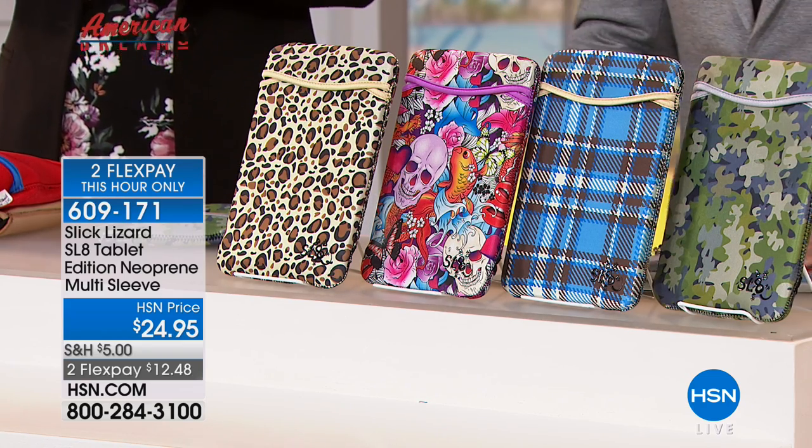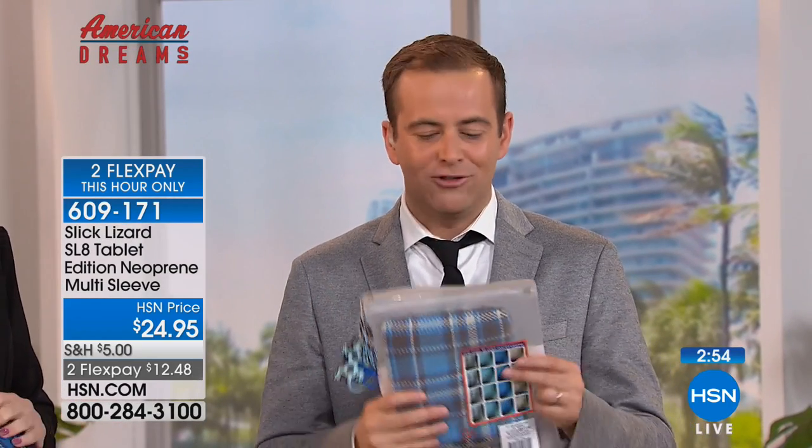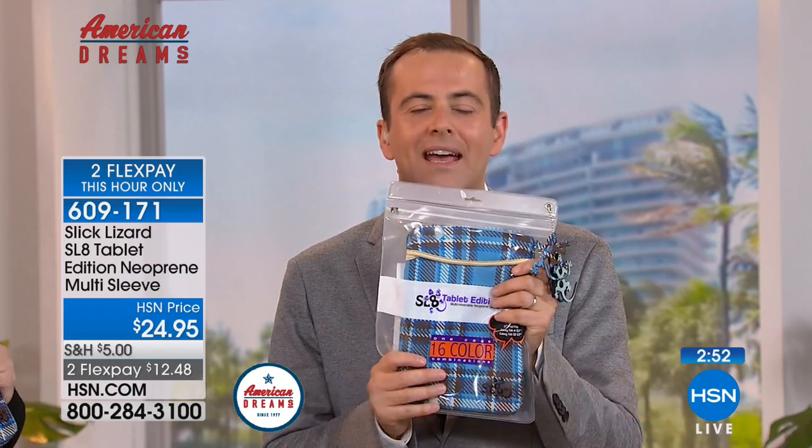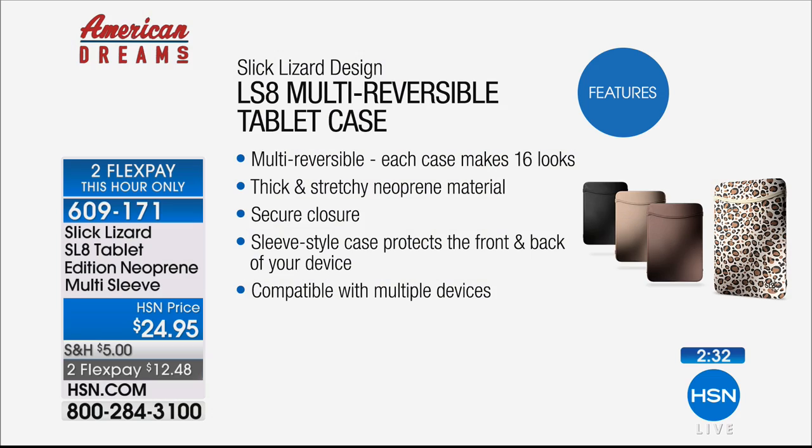$24.95, two flexible payments of $12 and change — the lowest price in America. Supporting an American innovator, an entrepreneur who said there's got to be a better way. If you're carrying your tablets and devices out with you to the coffee shop or on an airplane, you've got to make sure it's protected. What this allows you to do is protect it in style, and you switch it up because you might not want the same one every single day.